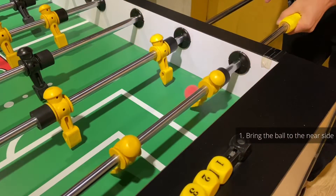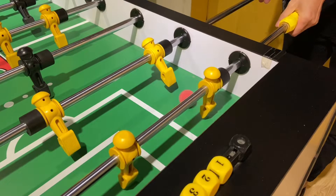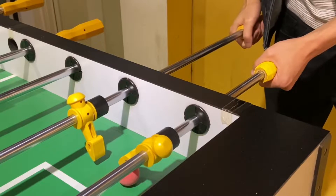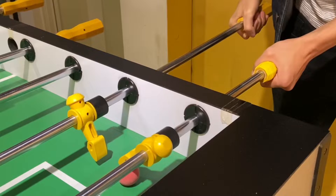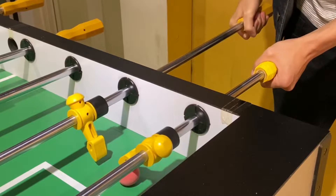First, bring the ball to the near side, right between the wall and the goalie line. Then you dribble the ball and pin the ball with the goalkeeper. Now here is the trick — you pull up the rod such that you could bring the man on the rod downward, and this is why it is better to bring the ball all the way to the near side.